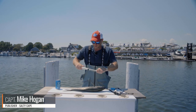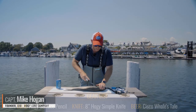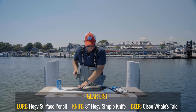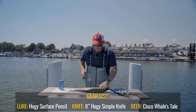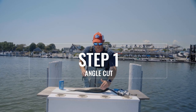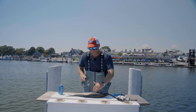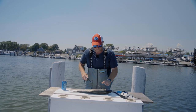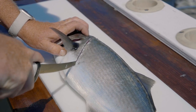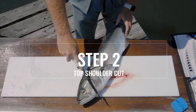I'm filleting a bluefish, so I'm going to use my eight-inch blade, which is the appropriate size. Step number one: I'm going to create an angle cut from the top of the bluefish's head, behind its pectoral fin, and toward its belly.